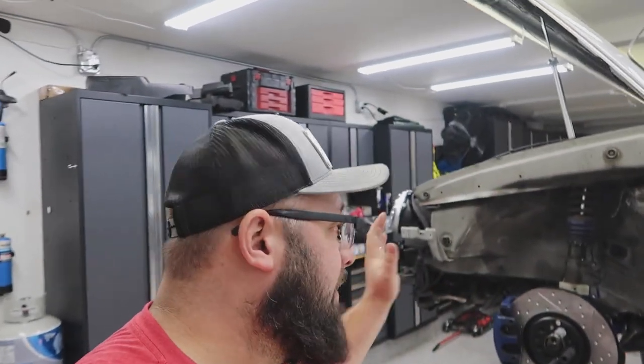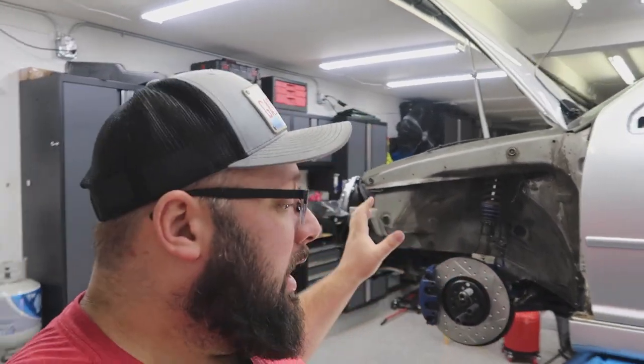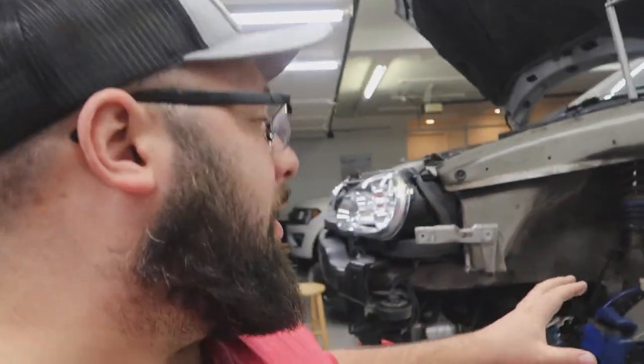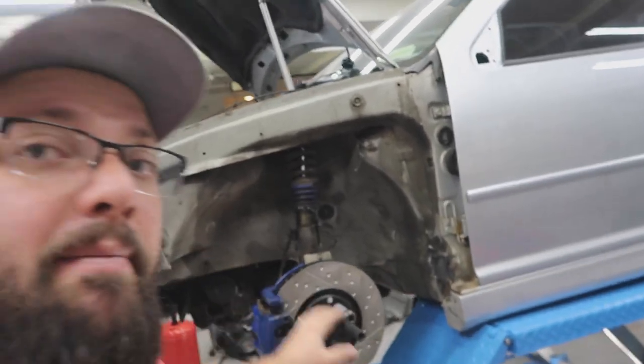Today we are making some progress on the 2004 R32 behind me. If you haven't seen my last couple videos, I've completely redone the front end of this car — new rotors, calipers, brake lines, bushings, and sway bar.